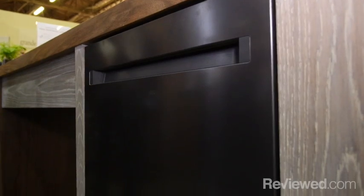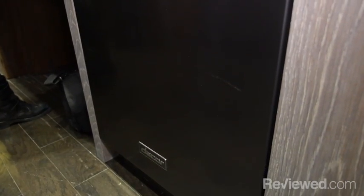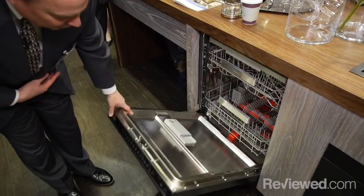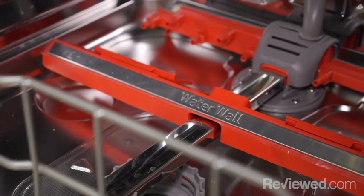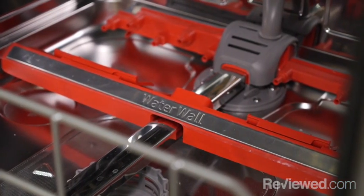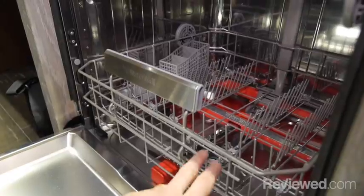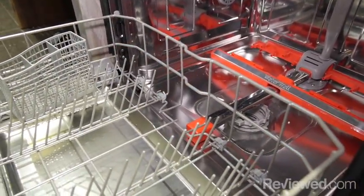We also have a beautiful dishwasher in the same graphite stainless material, a nice complement to the kitchen overall. It uses a technology called water wall technology, where the water wall covers the entire cavity going back and forth. There's also a way to boost certain zones so you can concentrate more cleaning power on pots and pans in a specific area.